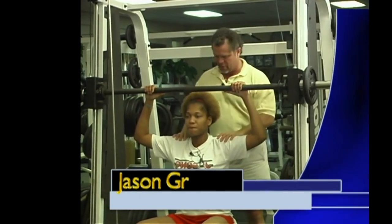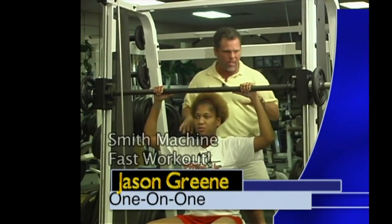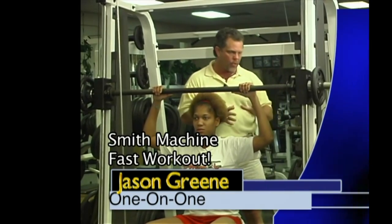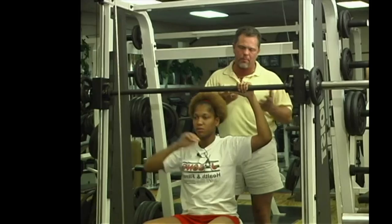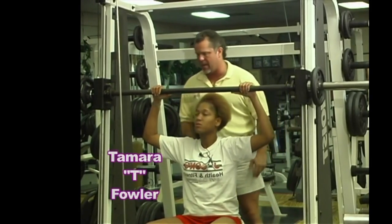All right, we're back. We got T — she's in the Smith Press machine. We're going to do the five exercises we showed you earlier. We're going to hook them all together without any rest, and we're going to do 10 each. You could work up to 15 each, keeping the cardiovascular thing in mind.